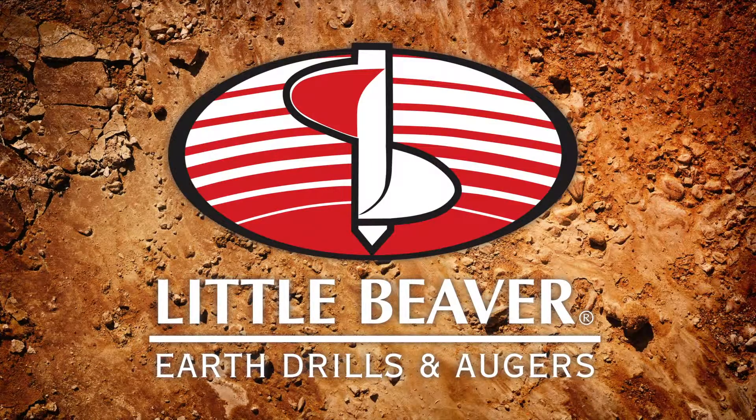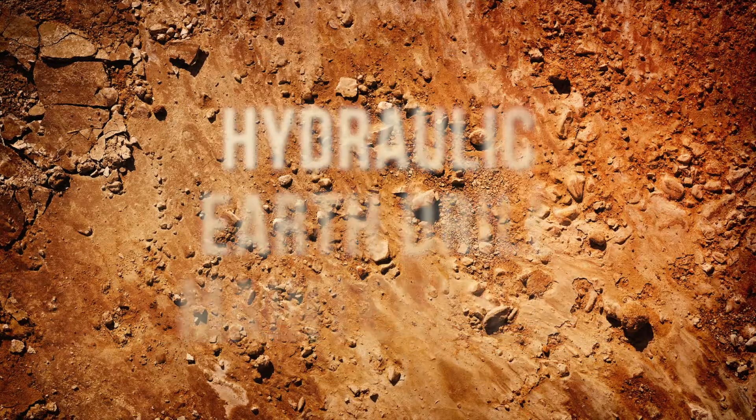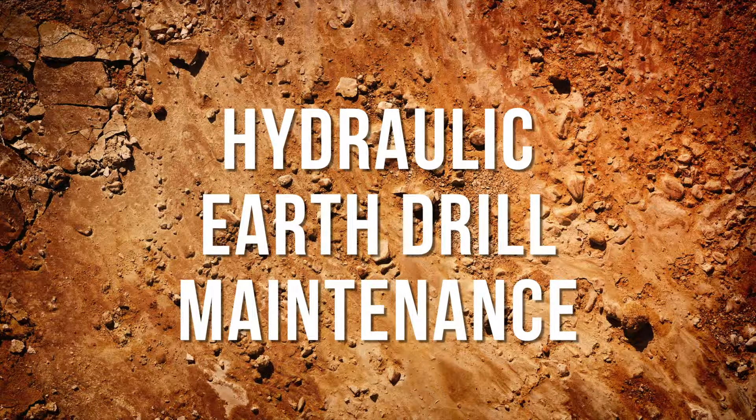In this video, experts from Little Beaver, the premier manufacturer of earth drills and augers, take an in-depth look at some maintenance items on a hydraulic earth drill.